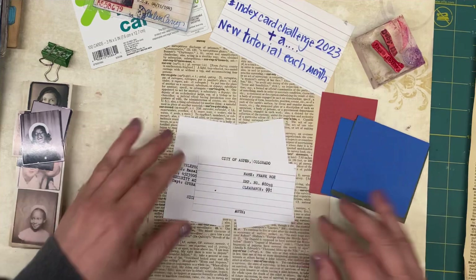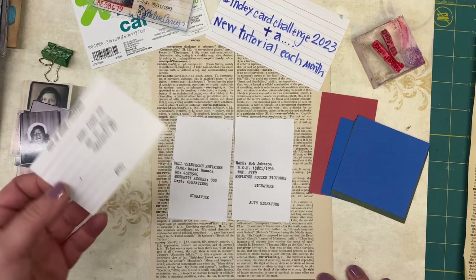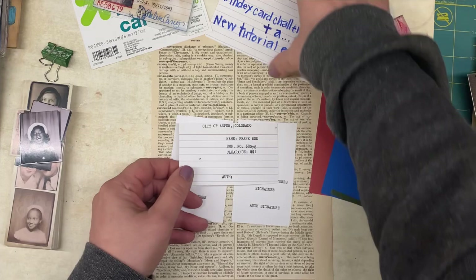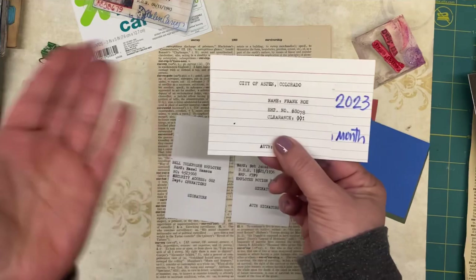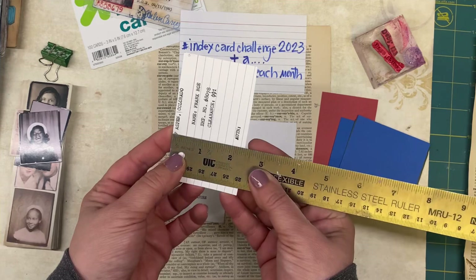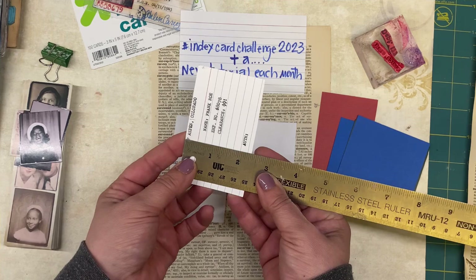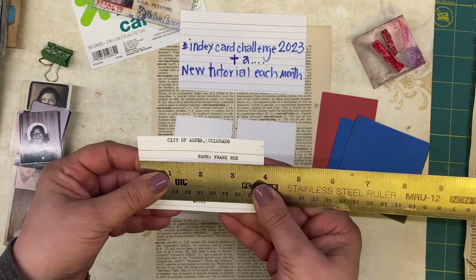If you don't have stamps, I just typed it and I love getting out my typewriter. All you need is your index cards. You could keep it the size of a normal index card, but I needed to cut mine down to be the size that would fit inside one of these sleeves to laminate. My particular one is just under three and seven-eighths — it's a weird size, because it had to fit inside the laminator sleeve just under four inches.